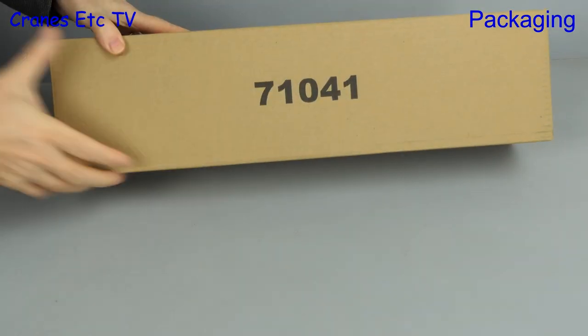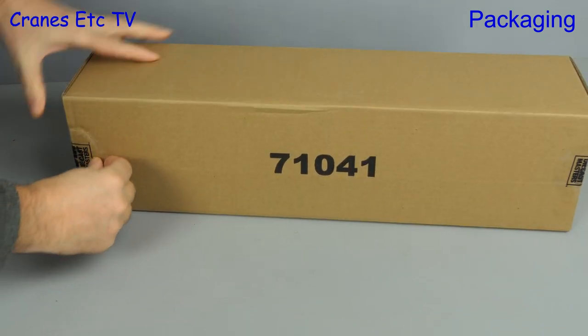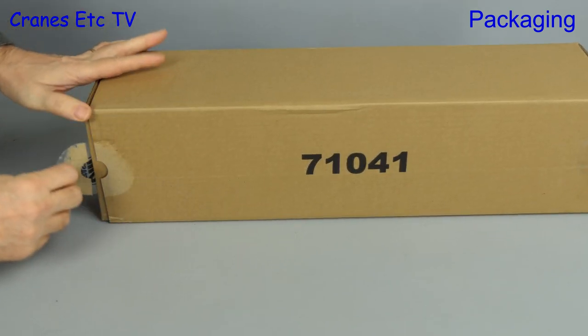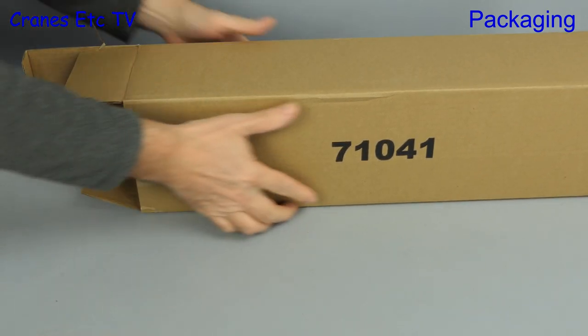A box with a number on it can only mean one thing, but then again maybe it doesn't. Anyway, this is box number 71041 and the Diecast Master stickers indicate that this is a Diecast Master's model.